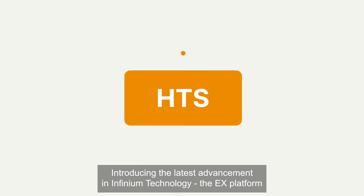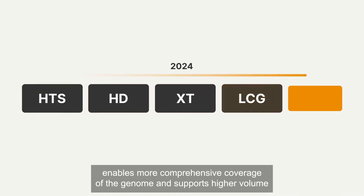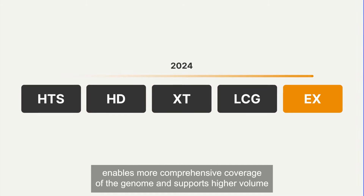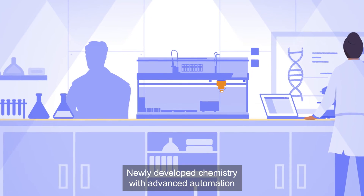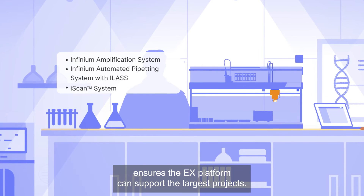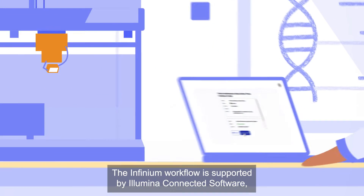Introducing the latest advancement in Infinium technology: the eX platform enables more comprehensive coverage of the genome and supports higher volume sample processing. Newly developed chemistry with advanced automation ensures the eX platform can support the largest projects.